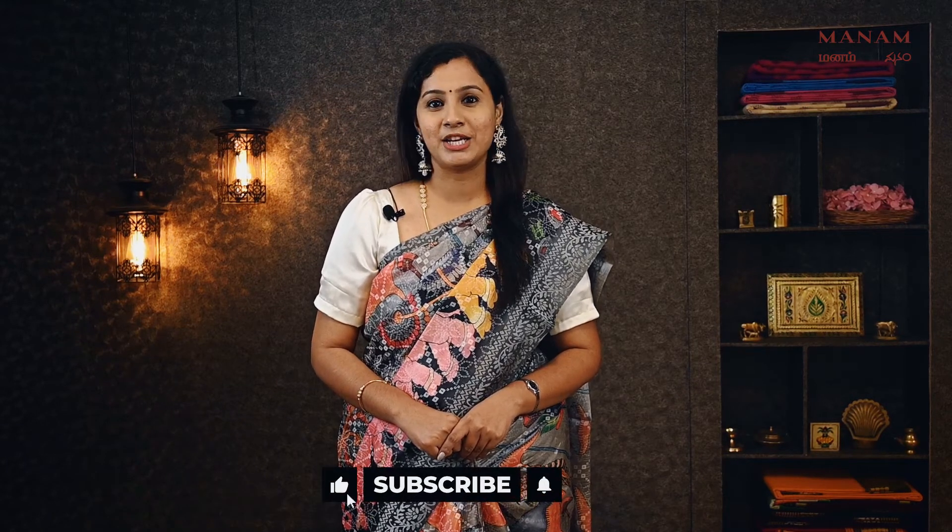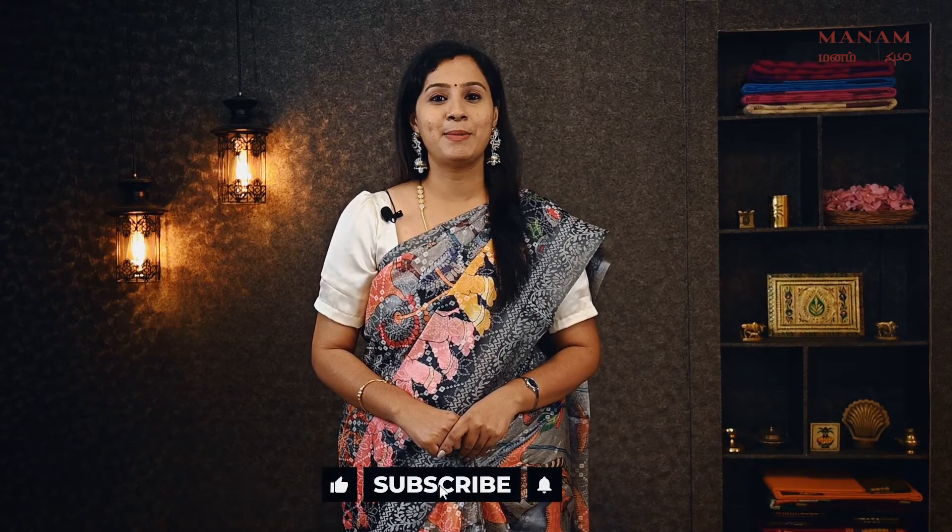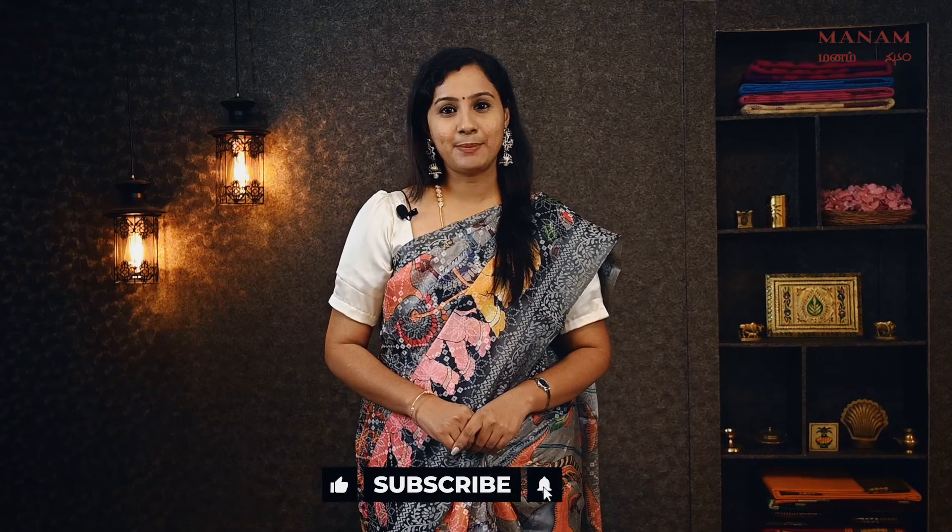In this episode, we have different collections. If you want to buy the sari, you can purchase it at www.manamchennay.com. Please like, share, and subscribe. Click the bell icon at the bottom.